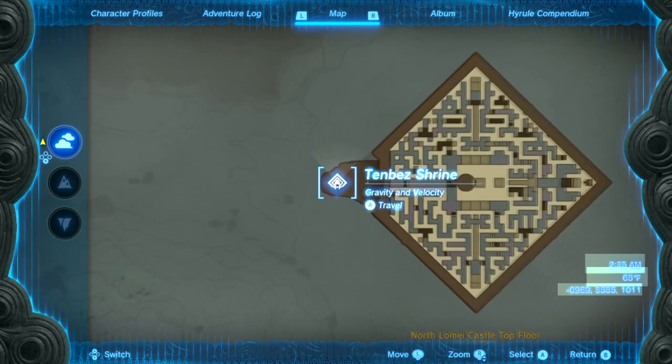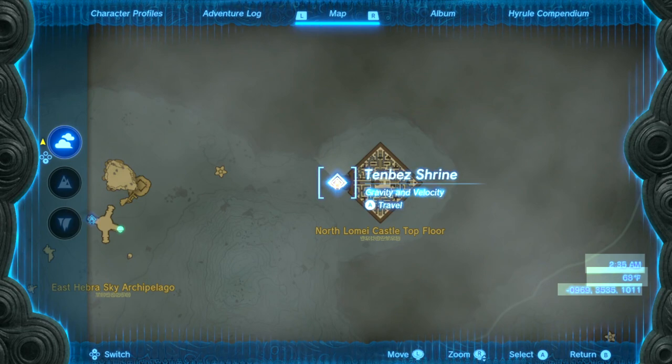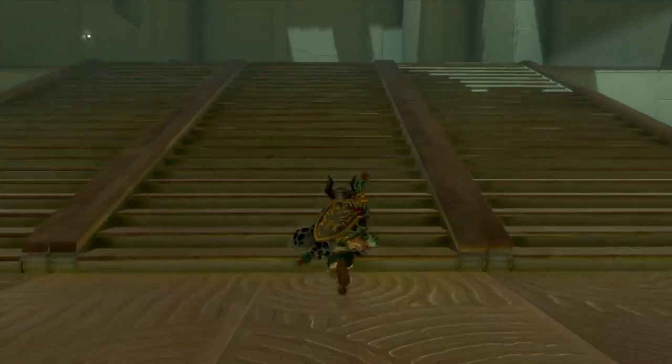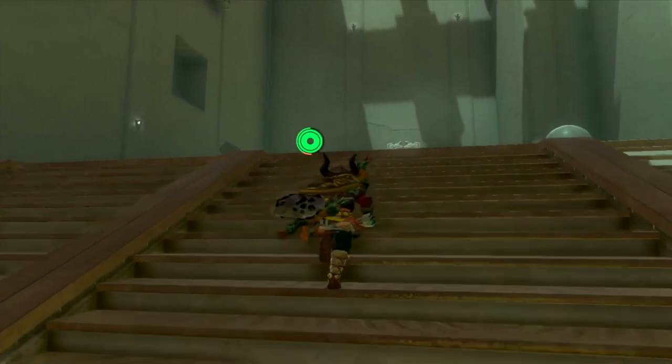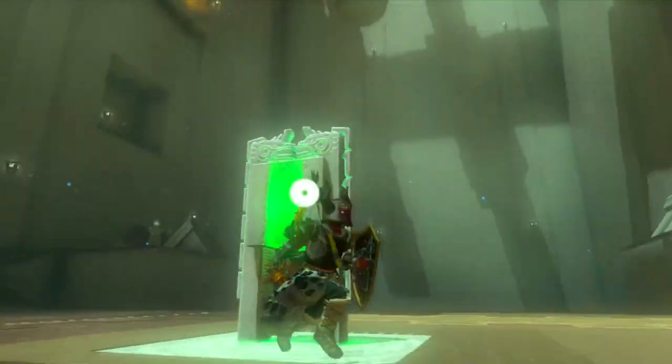Hey, listen, I'm going to show you how to do this shrine here. If this video helps you, please like it, and don't subscribe to me. Alright, it has everything to do with gravity.